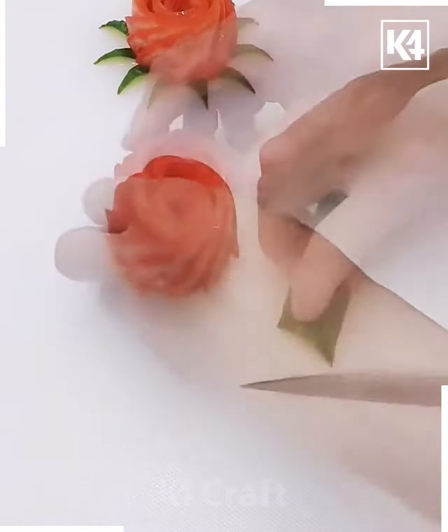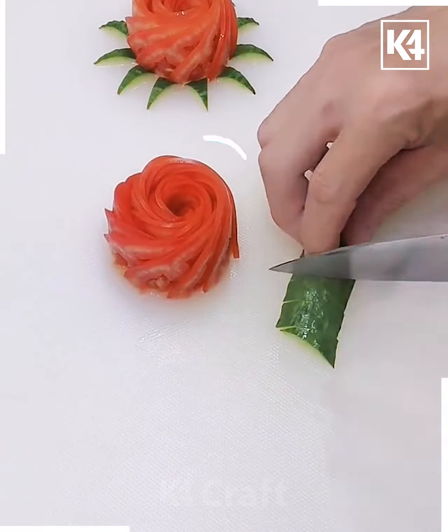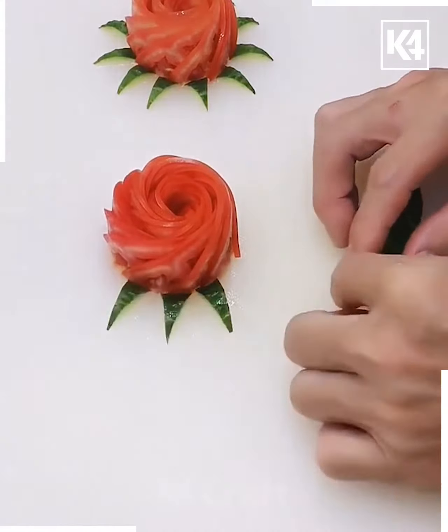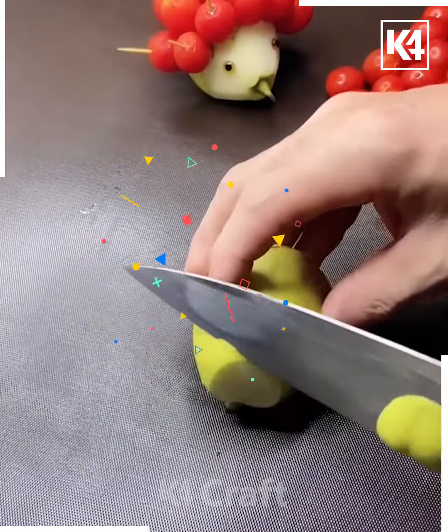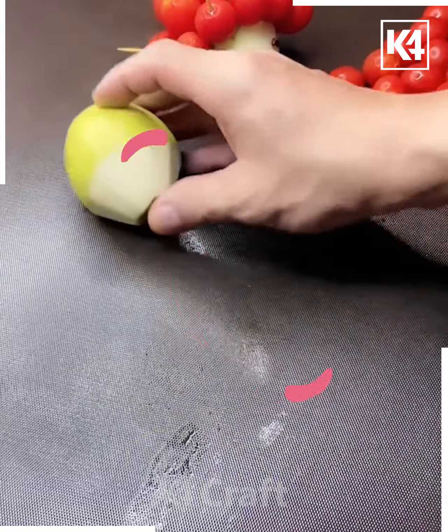Now here you have to get the splits of a cucumber and then decorate it into the form of a flower. Here again you have to get the pear and then secure it.